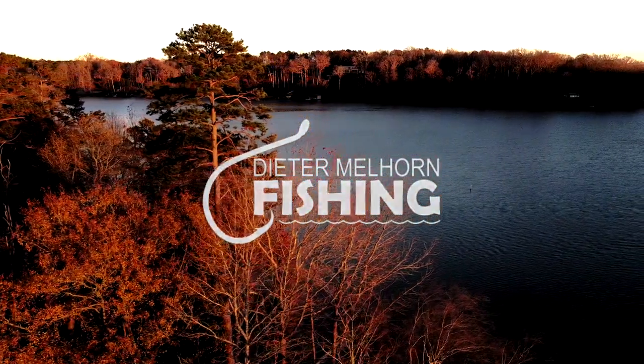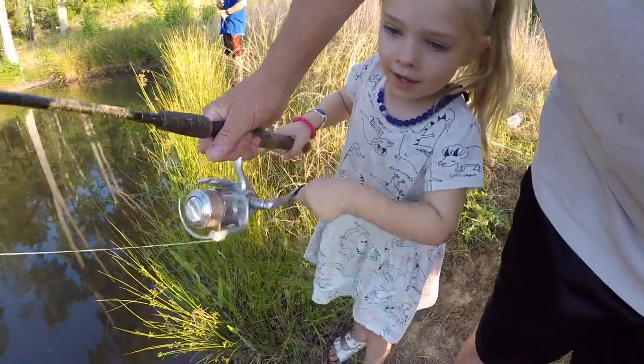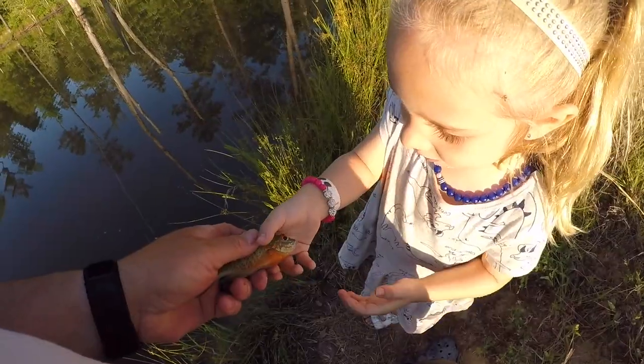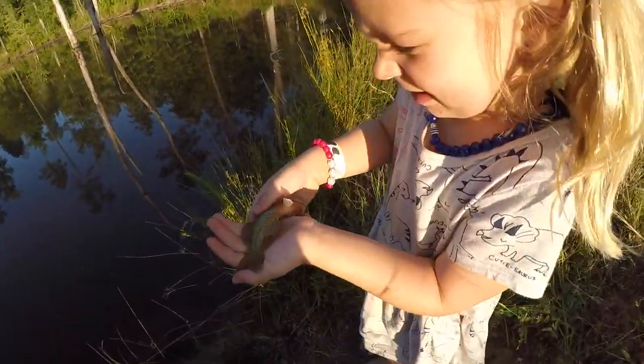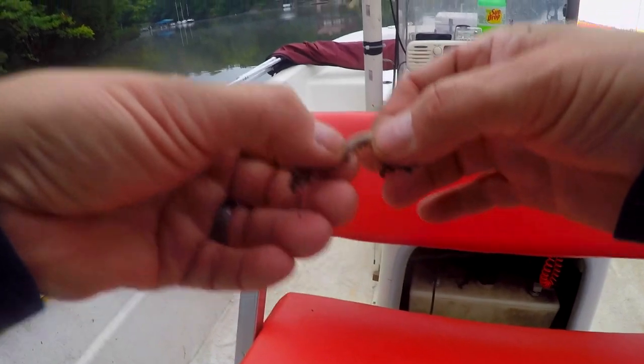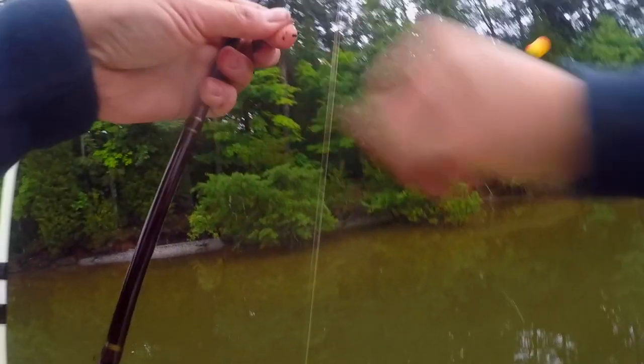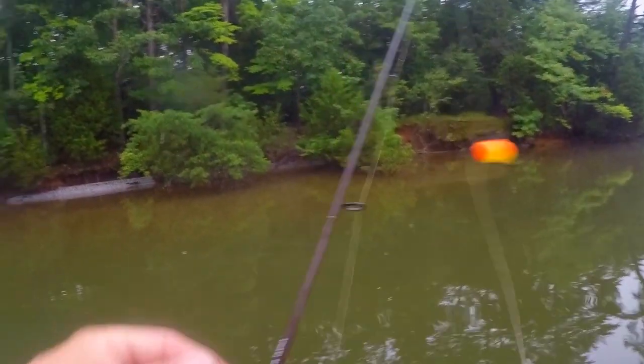Hey folks, I'm Dieter Melhorn, and in this video we're going to talk about using bobbers to catch catfish. Most of us started out fishing for panfish — bluegill, bream, sunfish — and using a bobber to suspend a piece of bait, whether it be a worm or a cricket, is a great way to catch these fish. It's very easy to teach somebody how to use a bobber because all you've got to do is look at it: you see it go down, you see it start twitching, you know a fish is feeding on it, and it's a very effective tool.